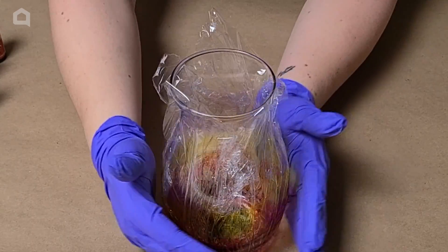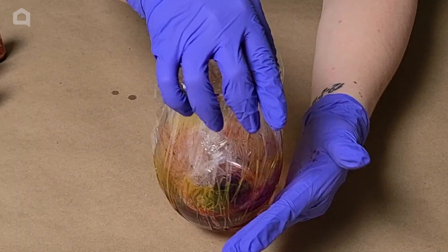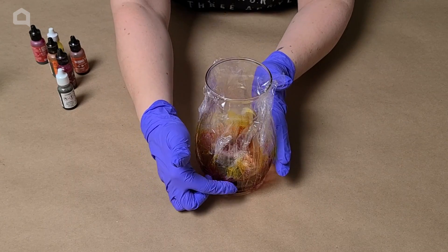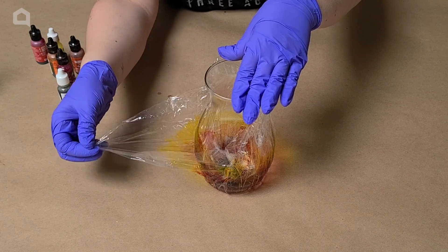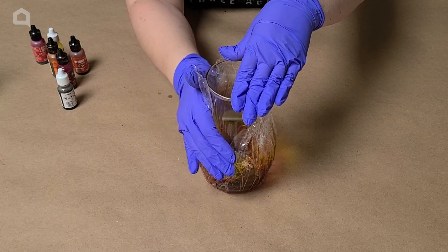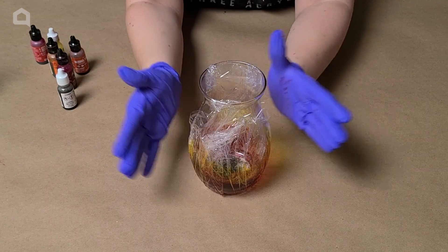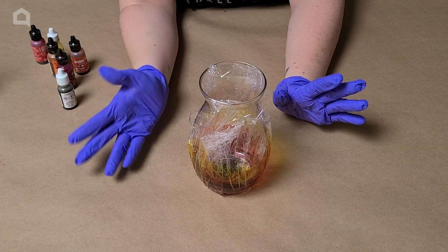Go ahead and pat the plastic wrap all the way around the base. Make sure you get the bottom and all the sides. Another thing you can do is if you see that you're not getting coverage on a spot you want, you can peel the plastic wrap down and then peel it back up in a different spot — maybe you want that yellow to go a little bit higher. You can leave this on here for a while; you don't have to peel it off right away. You can actually let the ink completely dry and then peel it off.